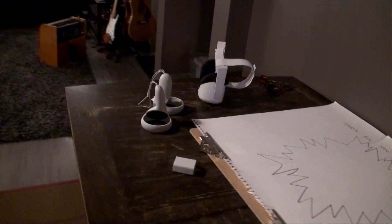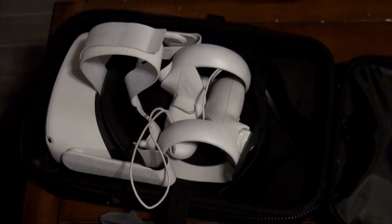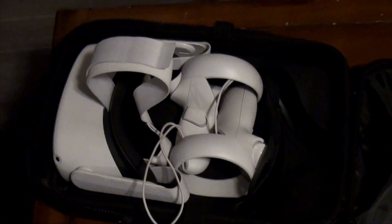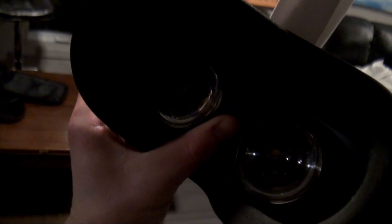The Quest 2 is pretty brand new, fresh out of the oven. I wouldn't recommend having it out like this — I'd actually recommend getting a case. Now that is slick and compact. It's got four cameras on it, and it actually doesn't work in the dark because it relies on those cameras to know where your surroundings are.